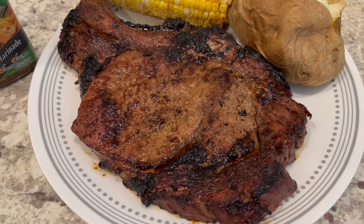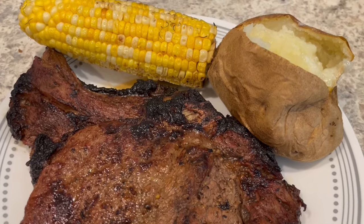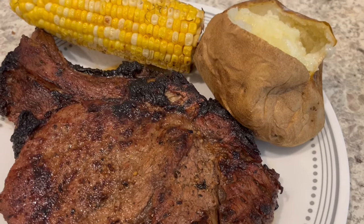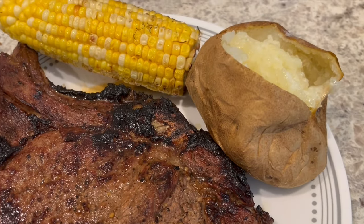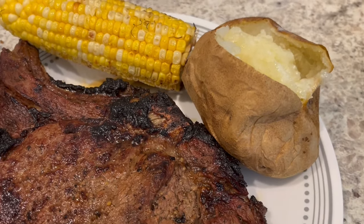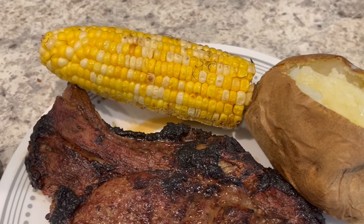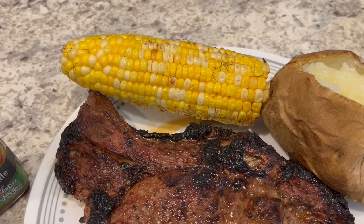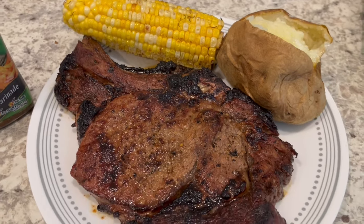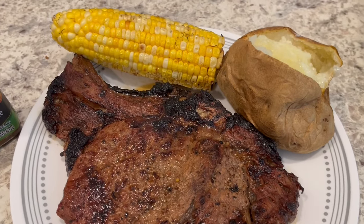I cooked the steaks on the charcoal grill. We're having a buttered baked potato on the side — I always use my air fryer for baked potatoes, they come out perfectly every time. I just clean them up, don't poke holes in them, and pop them in the air fryer for 45 minutes to an hour depending on the size of the potato. We're also having some grilled corn on the cob on the side.